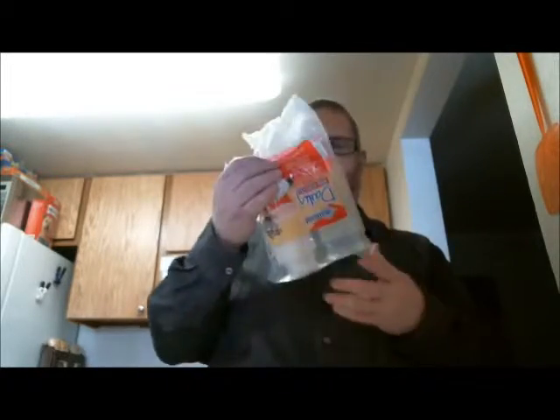Hello and welcome to Living Simply and Fun. We've had such success with our cooking a ham for dummies that we decided to basically do a cooking a turkey for dummies.